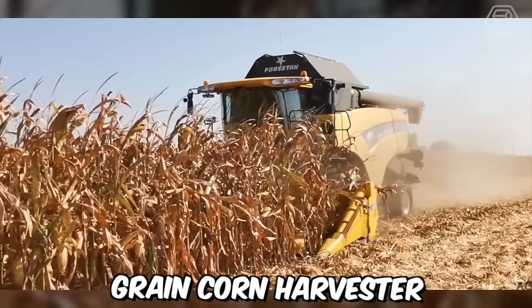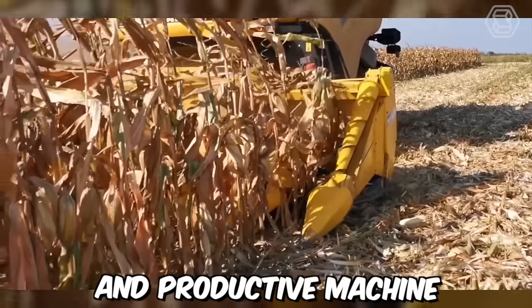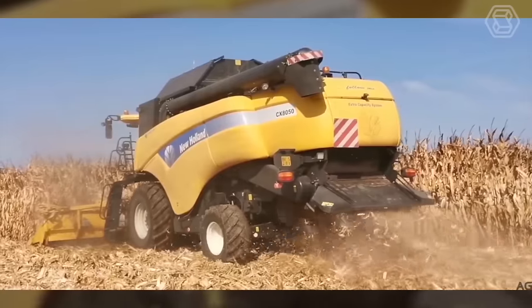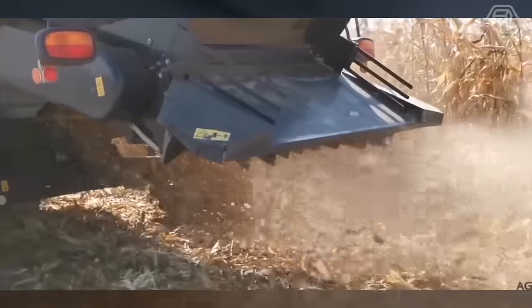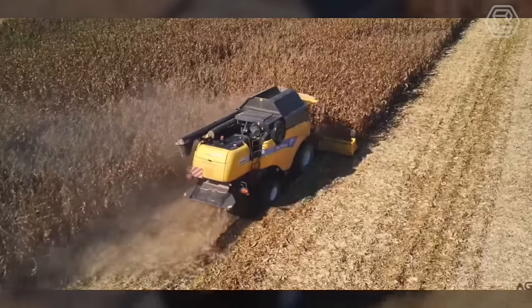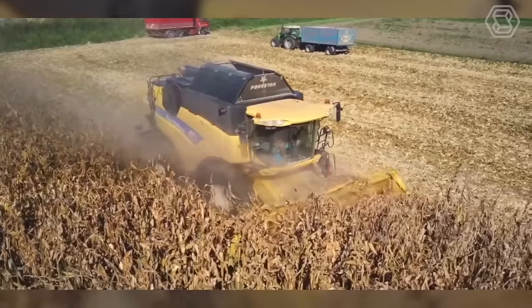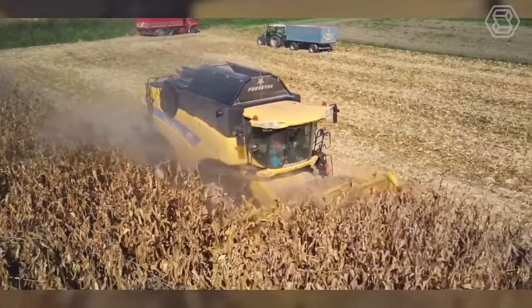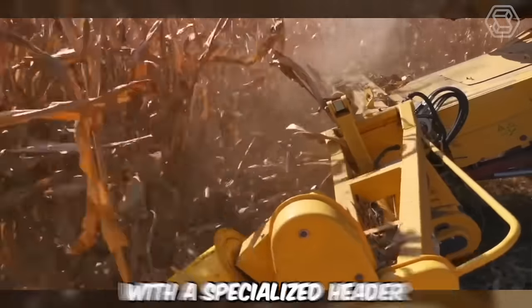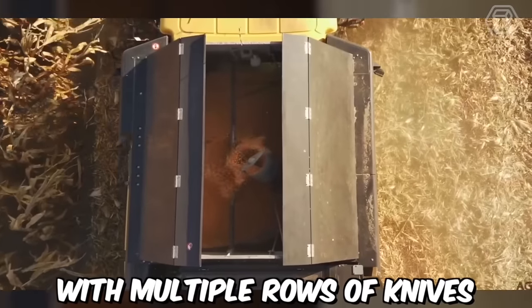The New Holland Grain Corn Harvester is a highly efficient and productive machine specifically designed to harvest grain corn. It comes with a powerful engine that provides the necessary power to operate smoothly and quickly. The harvester features a large-capacity grain tank that enables it to harvest and store large amounts of grain corn, and is designed with a specialized header equipped with multiple rows of knives.